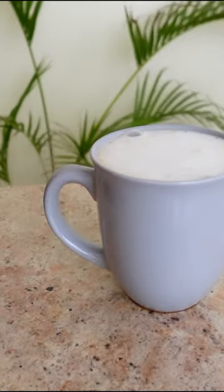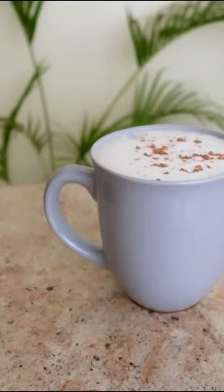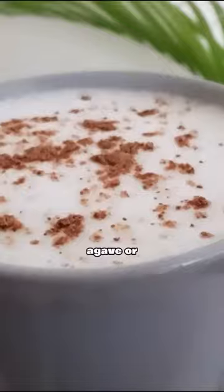And if you want, you can even sprinkle a little bit of cinnamon on top, or add a little dash of agave or maple syrup.